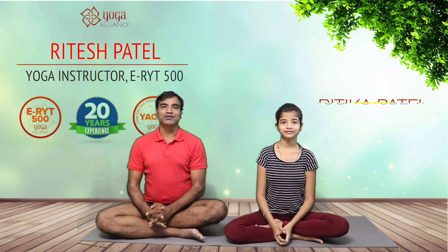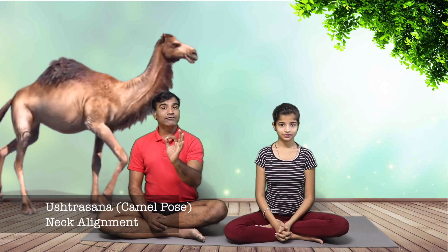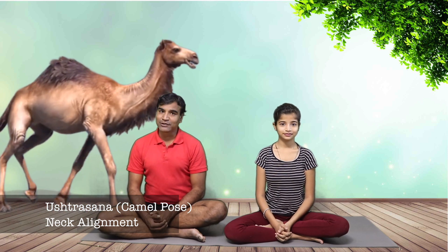Namaste friends, I am Ritesh and I am Ritika. Today we are focusing on neck alignment, with sole focus on Ustrasana, that is the camel pose. Allow us — Ritika will get into the camel pose, Ustrasana.